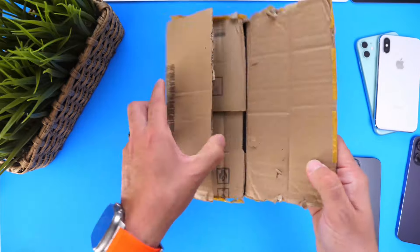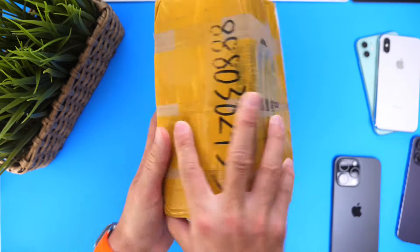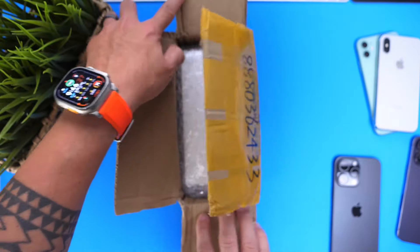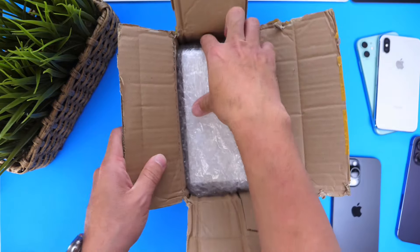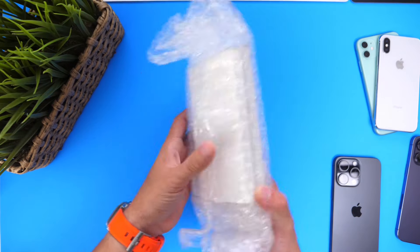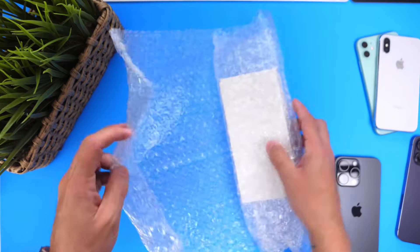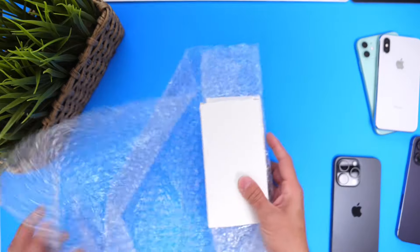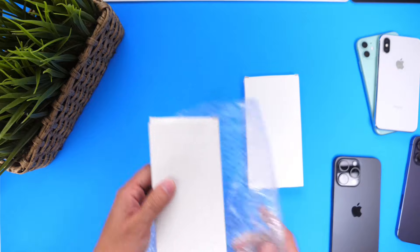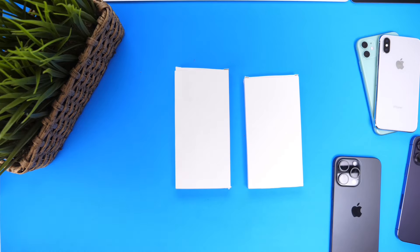So let's get right into the packaging — classic dummy model packaging, straight from China. I've already cut the tape open to make it easier. This is going to be the first time I look at these devices as I unbox them with you on camera. I believe this is going to be the iPhone 16, and this is going to be the 16 Pro Max.